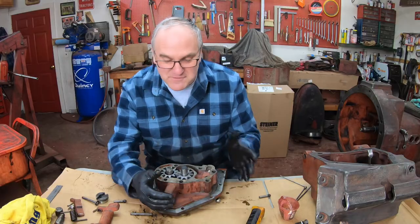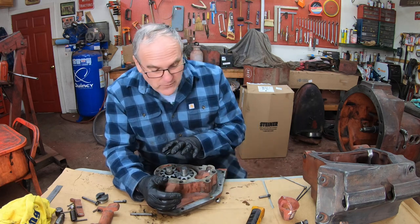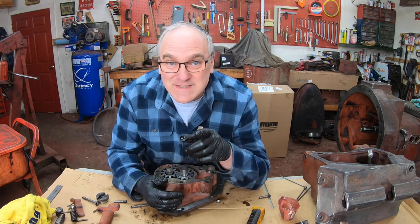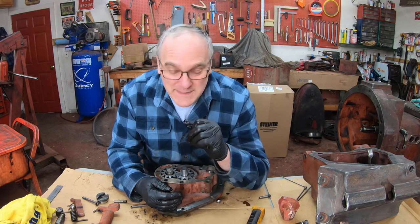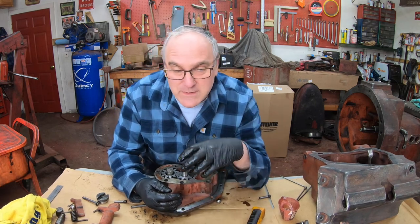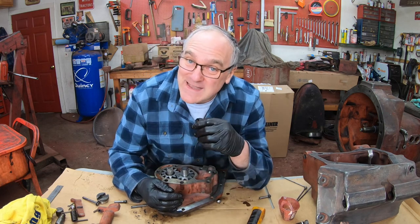That reminds me about a manufacturing change in this pump. The earlier of these pumps are very low pressure — only 450 PSI — whereas a modern pump like in the 656 operated around 1800 PSI. They upgraded them on later models and made rebuild kits that brought them up to 750 PSI.